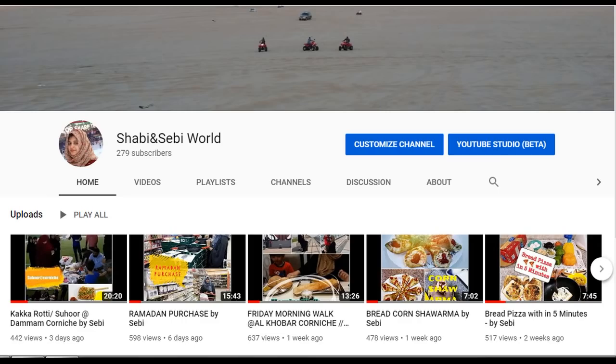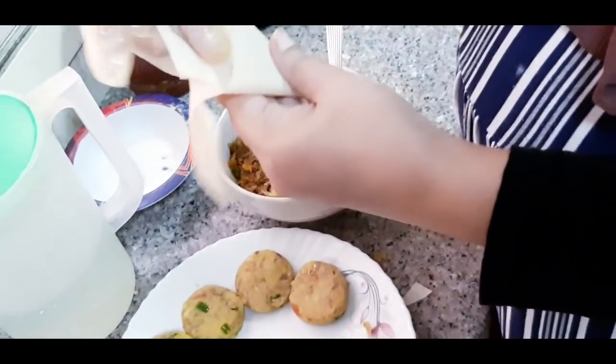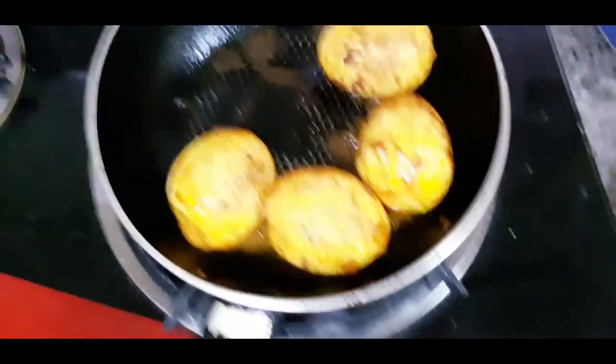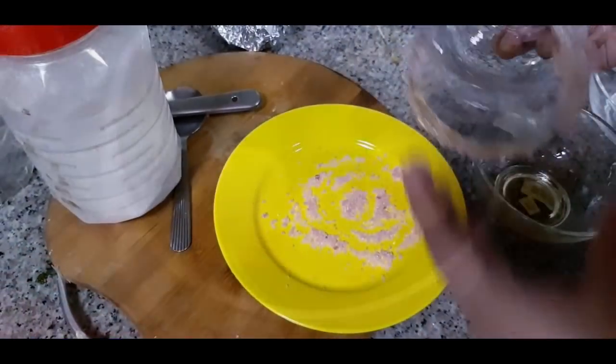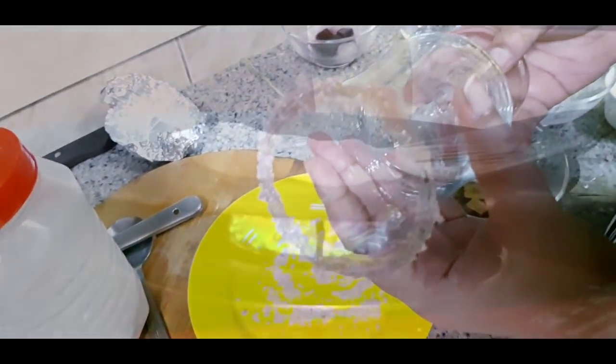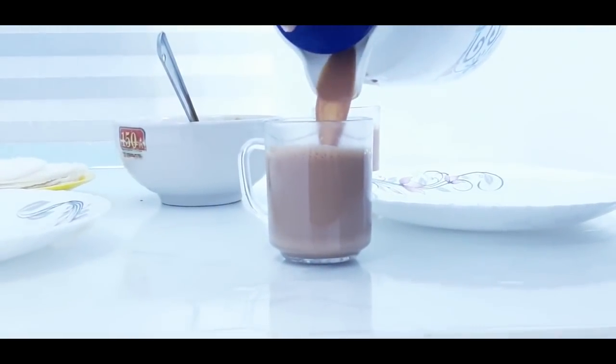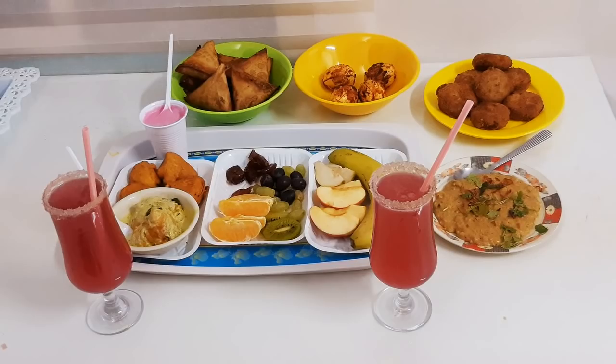Hi, Assalamualaikum. Shabbi and Sebi World, welcome to my channel. In this video, I will show you an iftar evening vlog. I will show you some snack recipes — a nice patty, curry, and pink lemonade. I will show you all in this video, so keep watching.